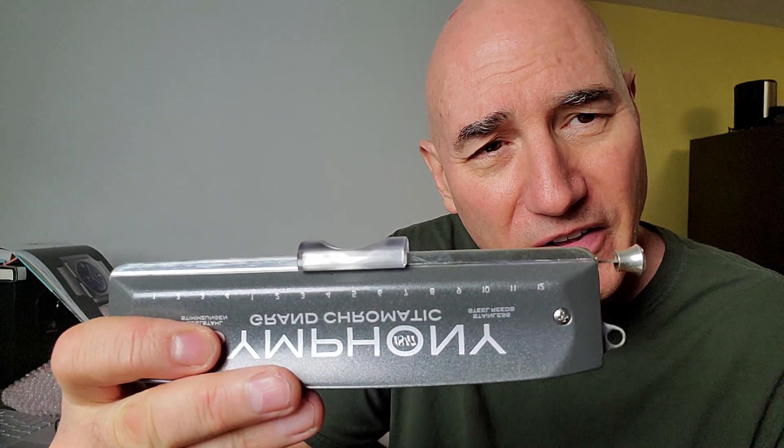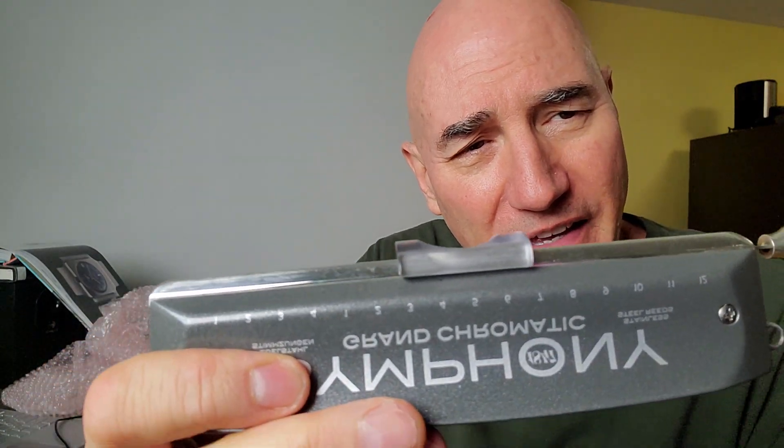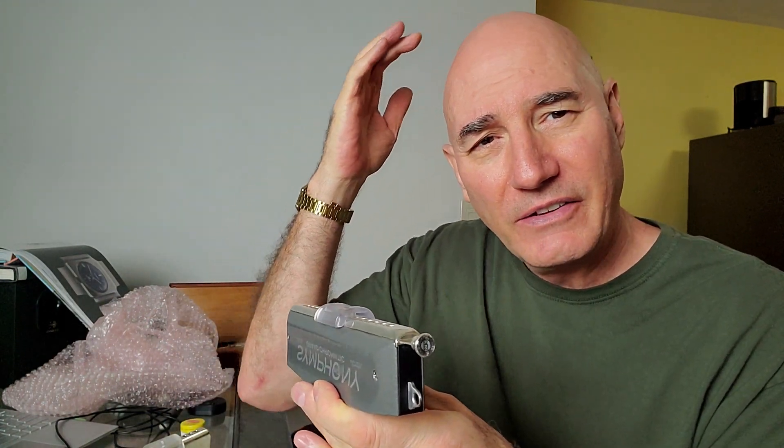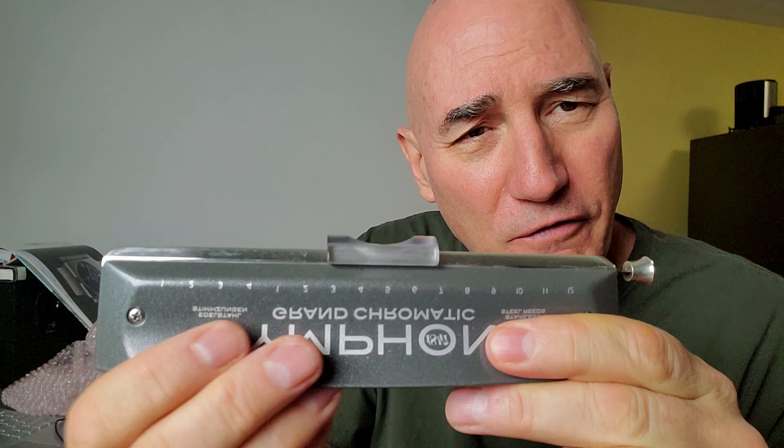Well, this is interesting. Russ Kammer sent me his Seidel Symphony 16-holer fitted with the only other kettlewell frictionless mouthpiece that's ever been made in the world, really, of this type.